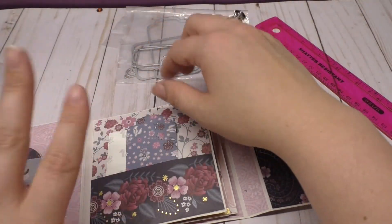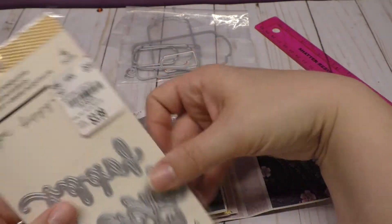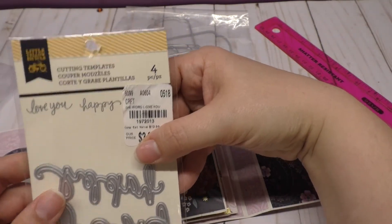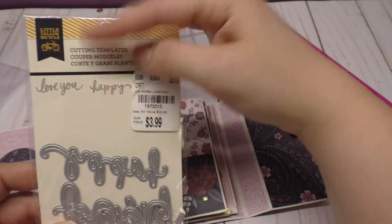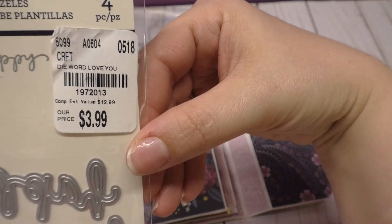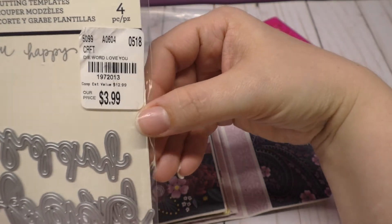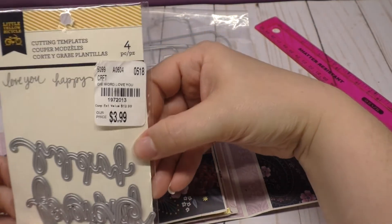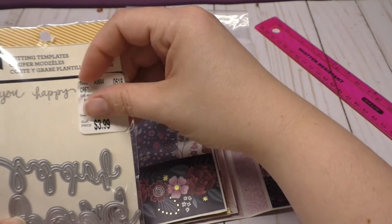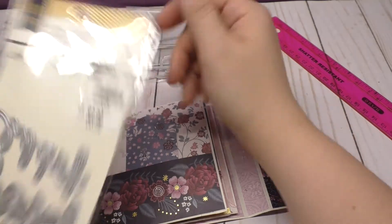For this 'love you,' I used this die from Tuesday Morning. The number is 197-2013. I got it over the summer though. It comes with a couple of them — 'love you,' 'happy,' and I think it says 'forever' underneath. I only used the 'love you' though.